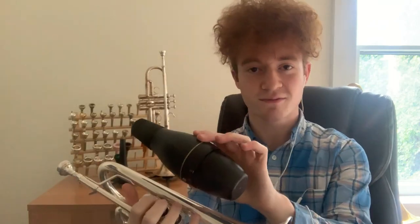Obviously you can't do that with the Gen 1, which protrudes a good four inches out of the bell. It definitely is not going to fit in the case like this. You'll need an extra pocket somewhere to hold it.